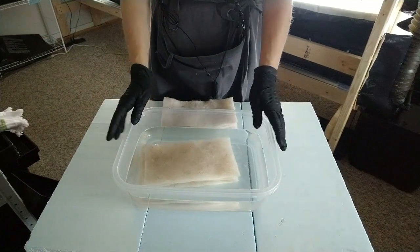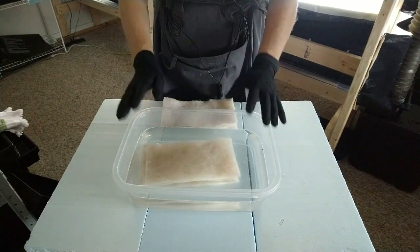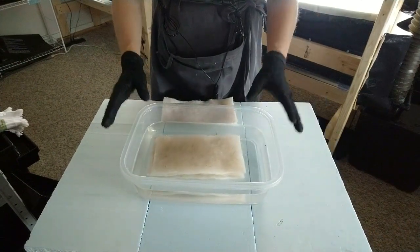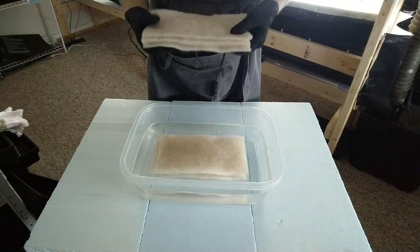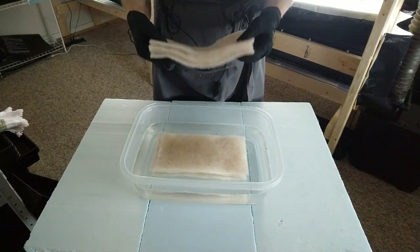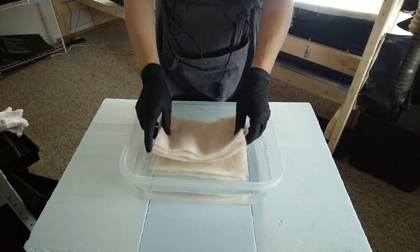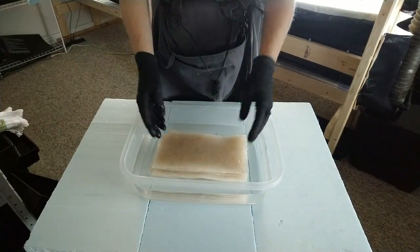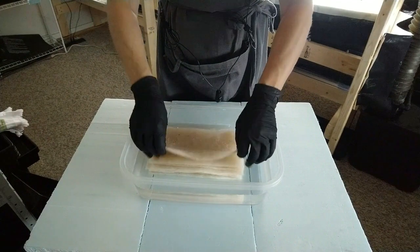The next thing you need is a bucket of water or a spot in the sink — whatever works for you. I have a Tupperware container with some water in it, just regular tap water. I've already put some pieces of biostrate in there — you want to make sure it soaks up some water. It soaks up really fast, so you don't have to do it overnight. You can do it just 10 minutes before you start sowing your seeds.